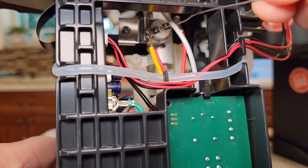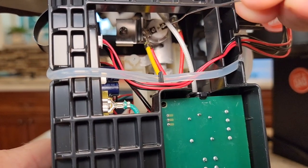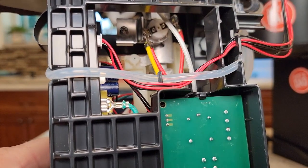You're going to press that button. You may hear a little click, but it doesn't take a whole lot. Press right there in the middle and that will reset it.